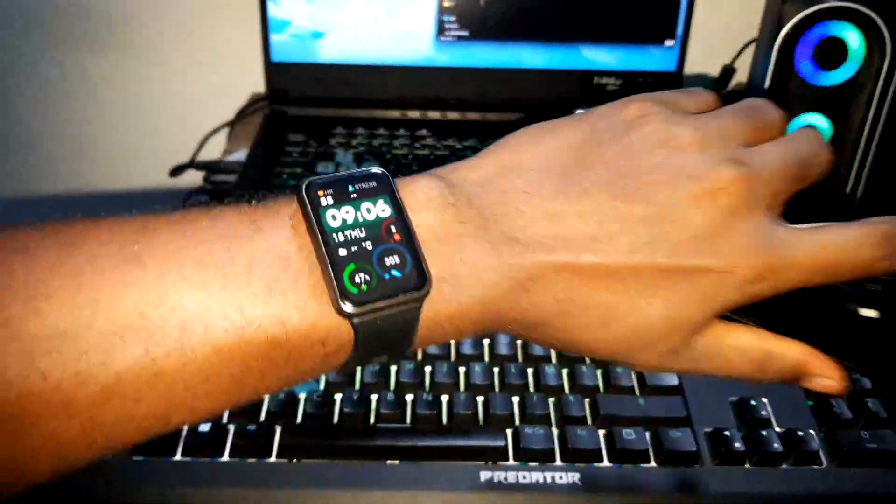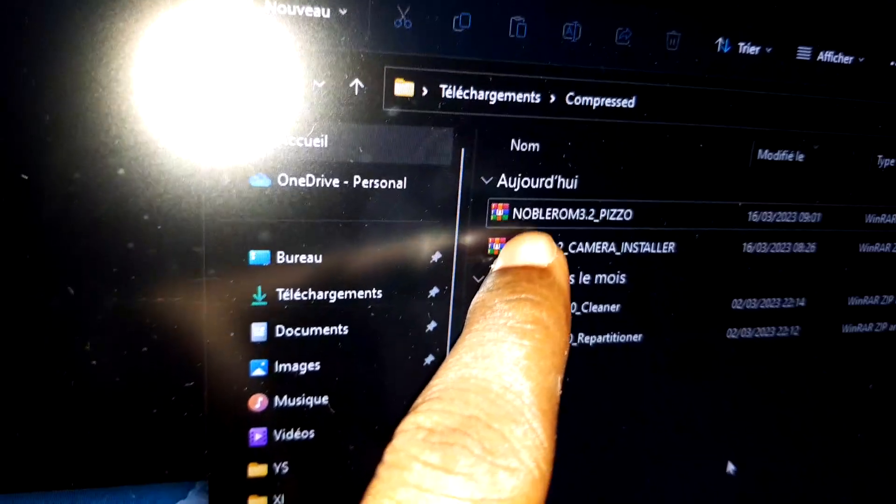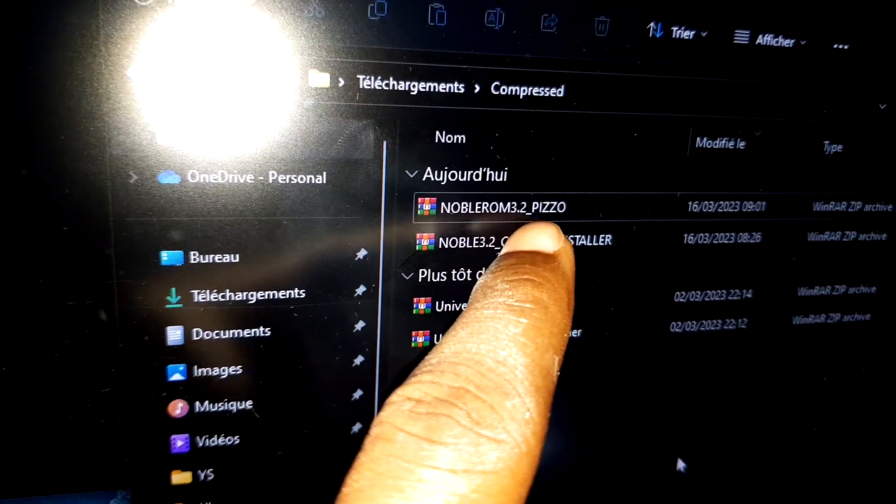Hello everyone, good morning and welcome to the studio. I'd like to come and share this video because it's amazing. Today I have a new ROM for your Samsung Galaxy S9, S9 Plus, and Note 9. This is Noble ROM 3.2 Paizo. The link is in the description where you can download it.